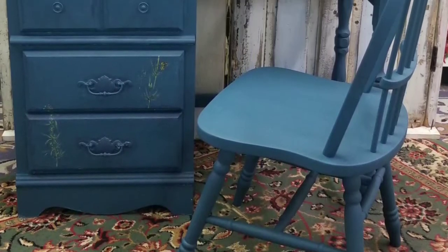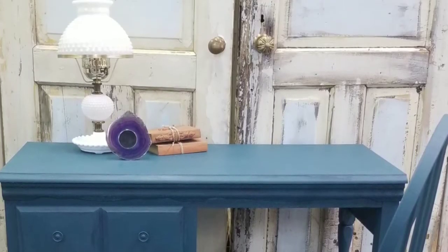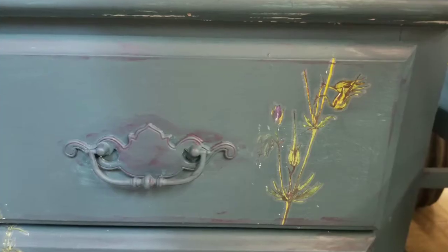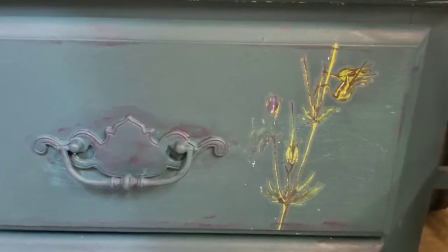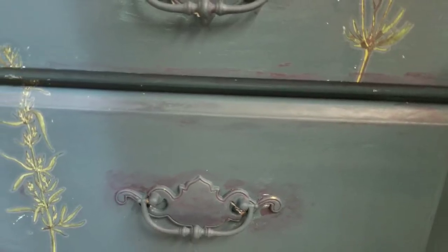There it is all complete — we staged it and I just love how the aubergine looks on the Antebellum Blue. It looks really fresh with those transfers and it's very dainty. Again, this piece could be used as a vanity as well as a desk — definitely a little more feminine.